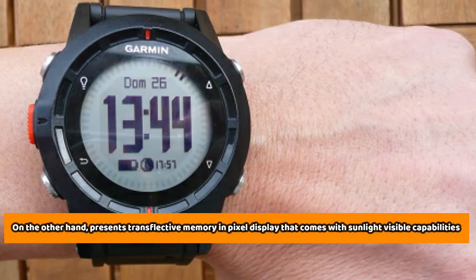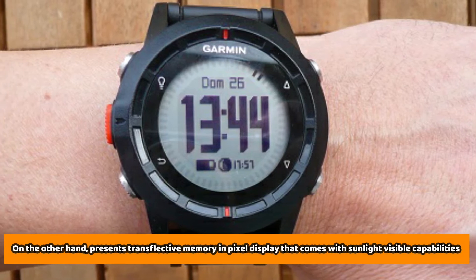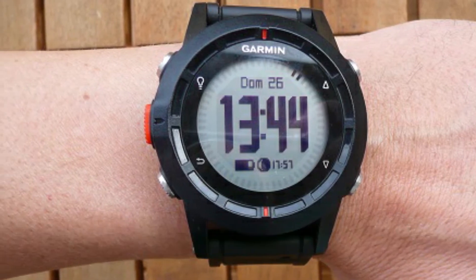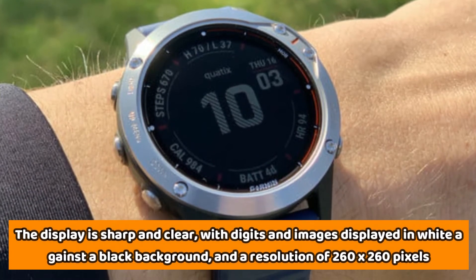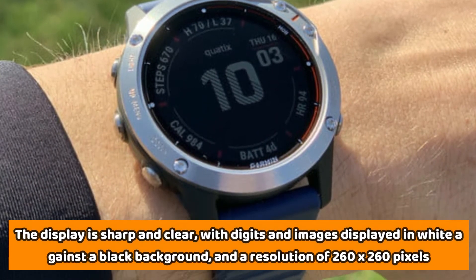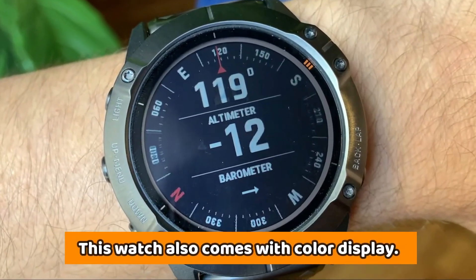The Garmin Fenix 6, on the other hand, presents a transflective memory-in-pixel display that comes with sunlight-visible capabilities. The display is sharper and clear, with digits and images displayed in white against a black background, and a resolution of 260x260 pixels. This watch also comes with color display.